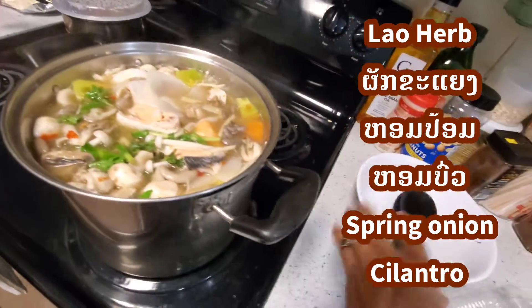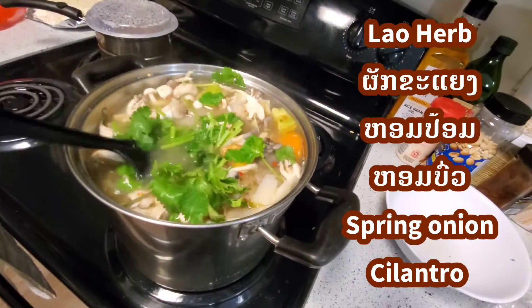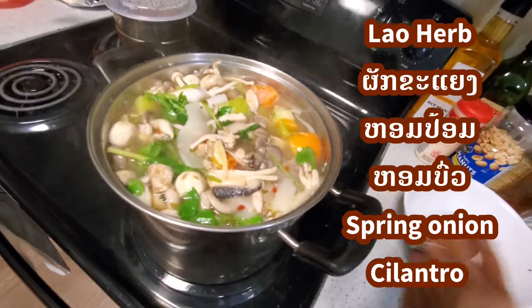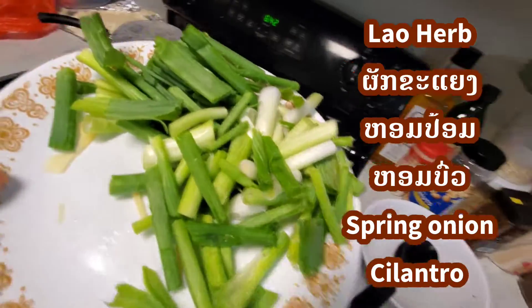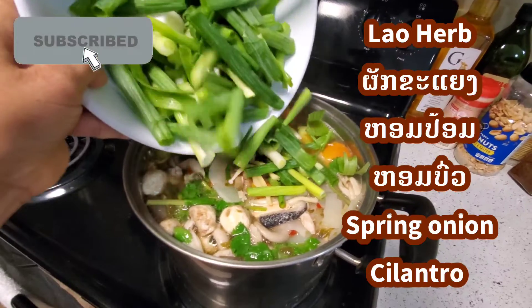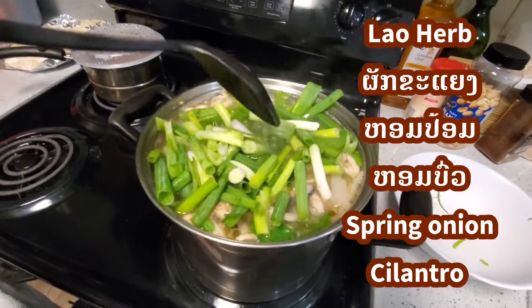And some more onion and cilantro. Put it in there — cilantro is so cheap, two bunches for one dollar. So I'm going to go ahead and add all the vegetables and all the herbs in there. I like to eat vegetables with my food. This is the only way I cook. Some more green onion — go all the way, guys. This is how I cook my food. It's a lot of herbs, basically country food, you can say that.